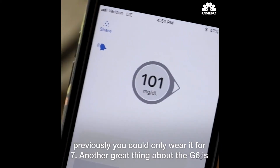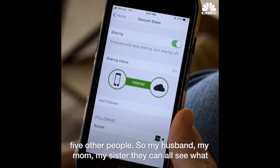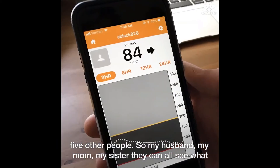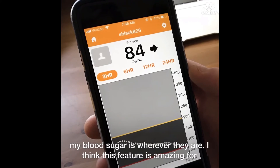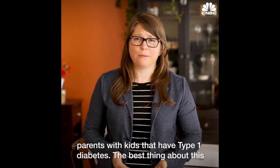Another great thing about the G6 is the data sharing feature in the app. You can share your data with up to five other people — so my husband, my mom, my sister, they can all see what my blood sugar is wherever they are. I think this feature is amazing for parents with kids that have type 1 diabetes.